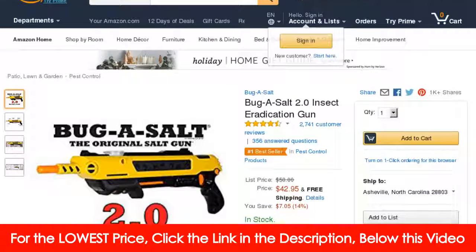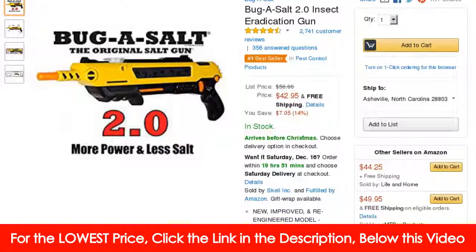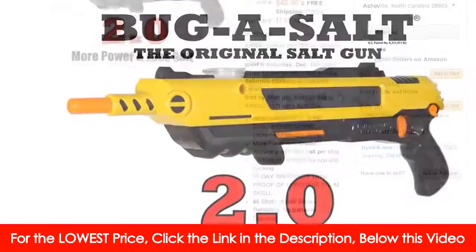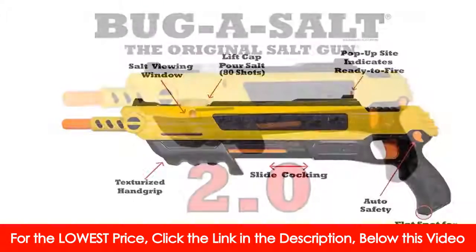The Bug Assault 2.0 is the most powerful, efficient Bug Assault designed yet. It shoots a shotgun spray of regular table salt and decimates flies on contact — a surefire fun way to enjoy a disgusting task.